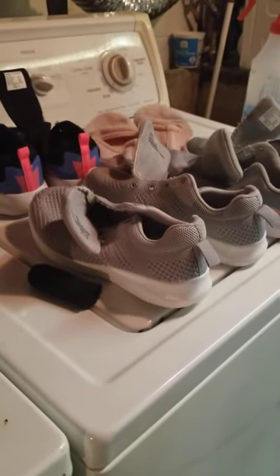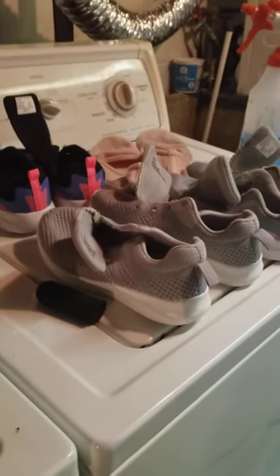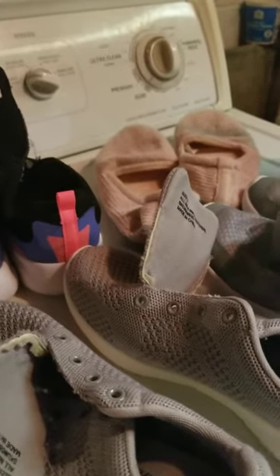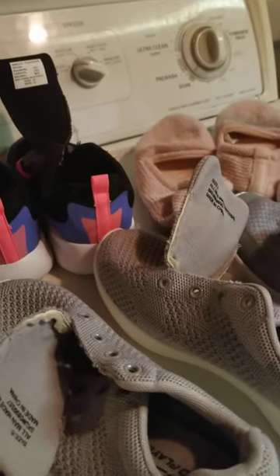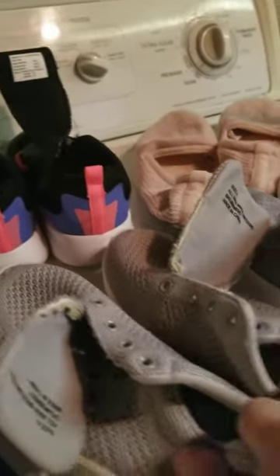Certain things seem to be heavier with formaldehyde than others. Cottons you can get it out pretty easily. Anything like terry cloth or thick material is harder. For shoelaces, you definitely have to take them out and treat them separately — just let them sit a little longer in the ammonia water. And don't forget that water itself cleans. Water is supposed to clean — it cleans a lot of stuff. So by rinsing repeatedly, you're pulling it out of the fabric.